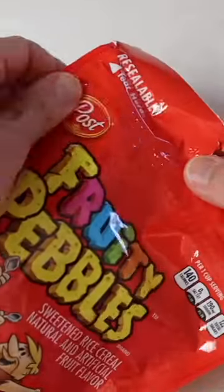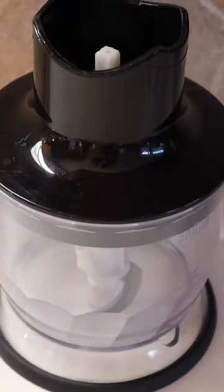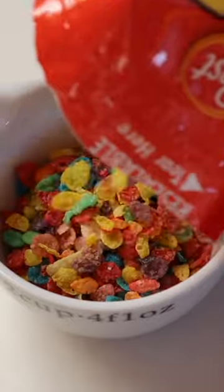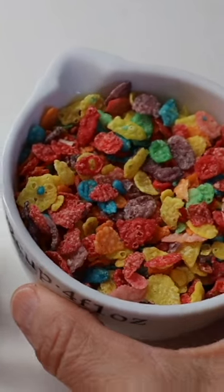The first thing I'm going to do is open up these Fruity Pebbles. I have this mini food processor. I'm measuring out a half cup of the Fruity Pebbles and I'm going to add these to my mini food processor.